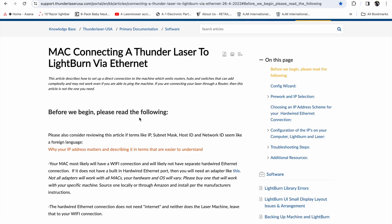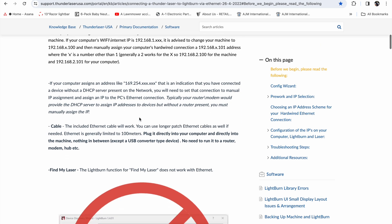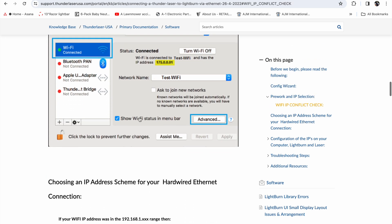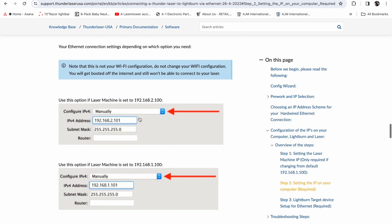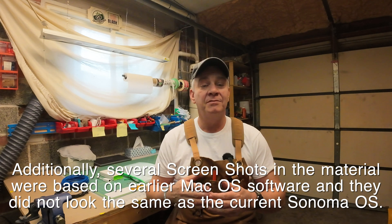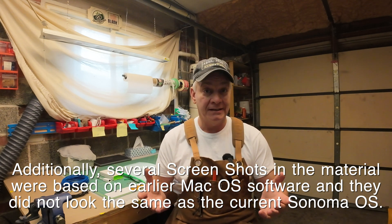The last couple of things: I'd strongly recommend you read the Mac-related ad hoc direct connection materials and guides in Thunder Laser USA's knowledge base. I'll put that link below. For me it was confusing at first — they've got a lot of information that I didn't initially understand. But after reading it numerous times, I finally got the hint of what I was supposed to do, and it turned out I did.